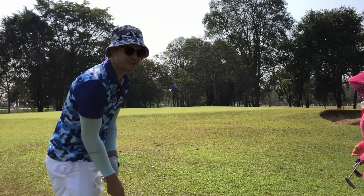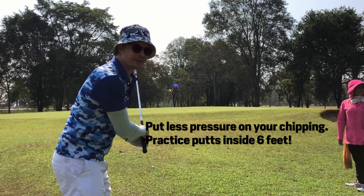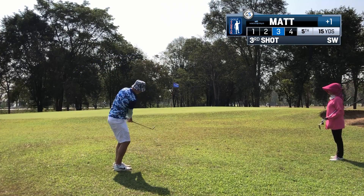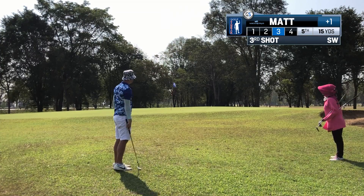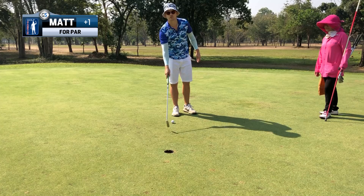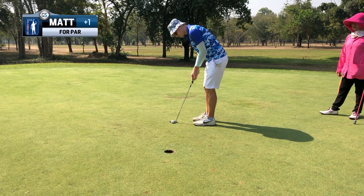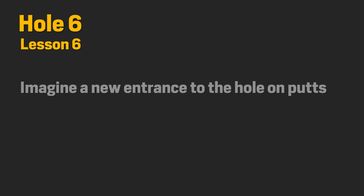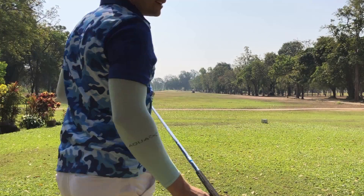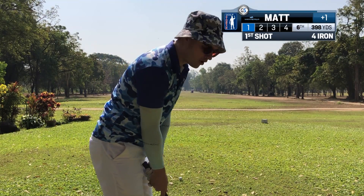I've now got a pretty tough chip — long carry, not much green to work with. I'm not going to add loft or anything, just hit a normal chip and try to get it within five or six feet of the hole. Make everything a one-foot putt and aim to something a foot in front of the ball. I've changed my mind — I'm going to lower the stress and just hit the four iron on this long par four.